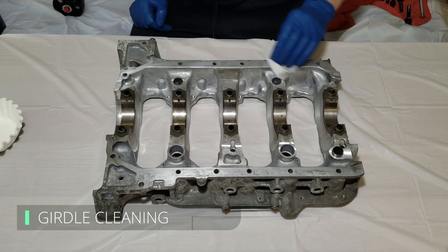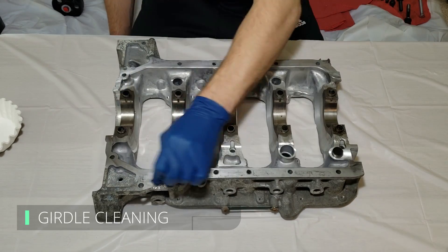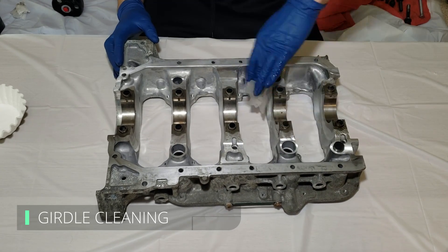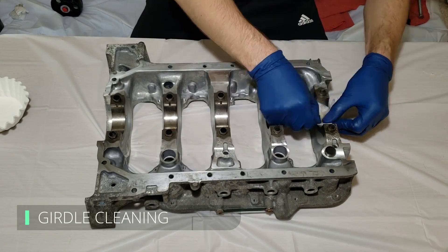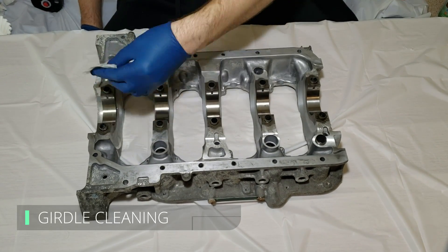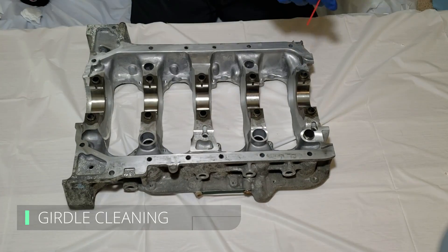We're going to give the girdle the same treatment. We don't want any oily residue on the bearing surfaces or the mating surfaces — it is important that we keep these as clean as possible. Making sure there's no contamination can be the difference between a successful engine build and an engine failing on you when you start it up.